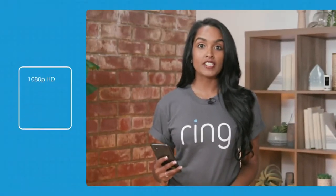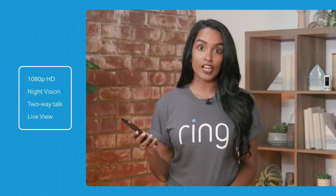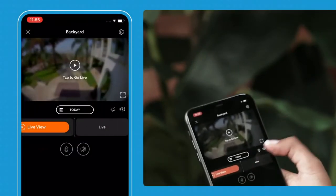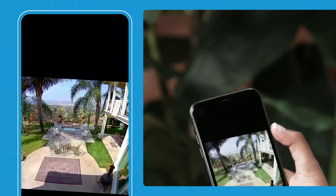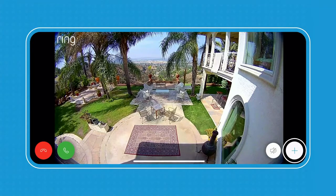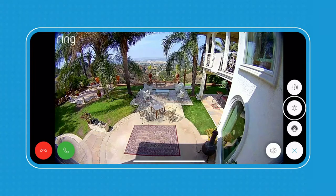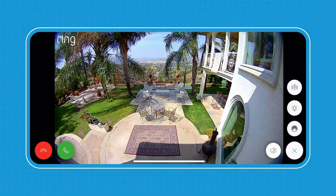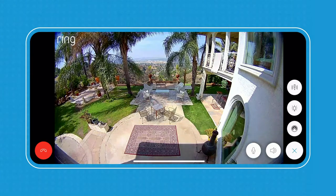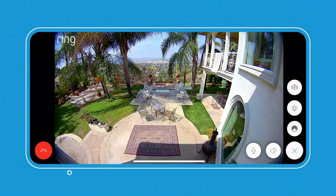All of our cameras come with 1080p HD, night vision, two-way talk, and live view. Let's check out my Spotlight Cam in my backyard. I'll tap in and go to live view — and here you can see my backyard. If I wanted to use my remote-activated siren or manually turn on my lights, I would press this icon for the lights and this one for the siren. And to activate two-way talk, I simply press the green phone button, talk to whoever is in my backyard, and then to end the call, I just press the red icon.